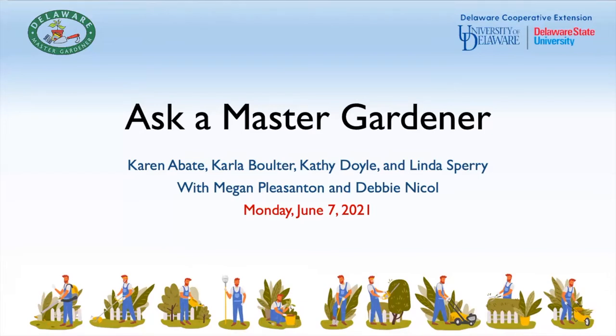Our presenters today: Karen Abadi is joining us on the phone, Carla Boulter is here, Kathy Doyle is also here to help, along with Linda Sperry, and Megan and I are also here if needed. With that, we'll begin with the first submitted question.